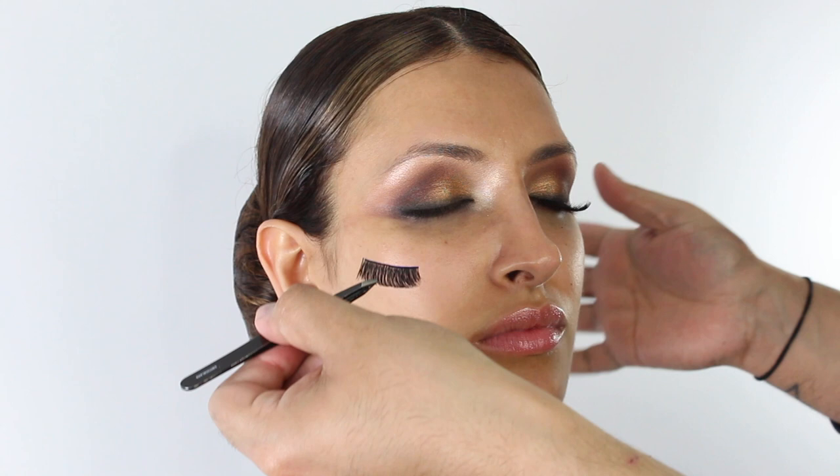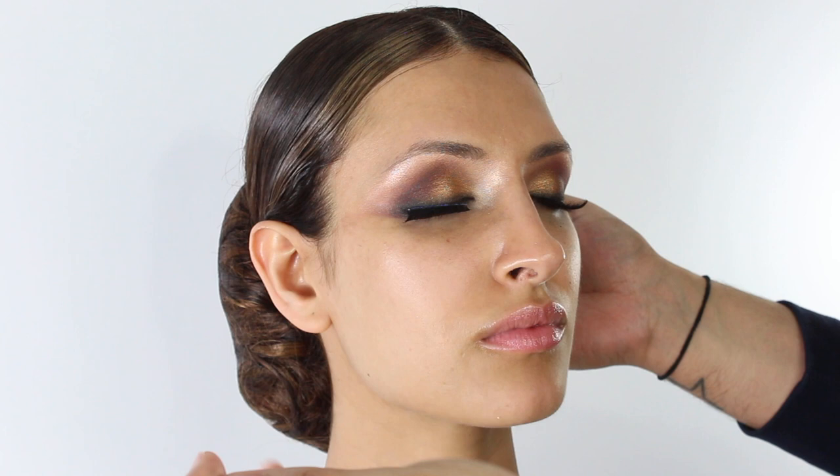I'm going to press the lash in from the outside, and then apply the second lash on the same side, dropping it onto the lash line.